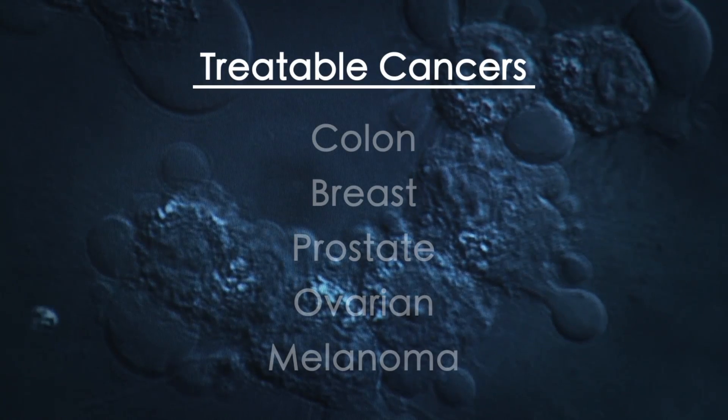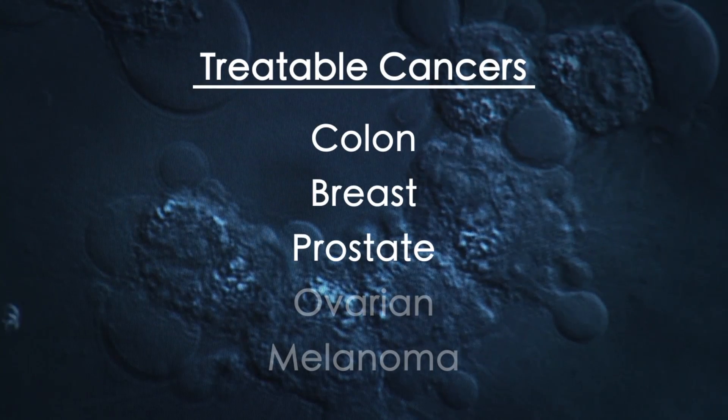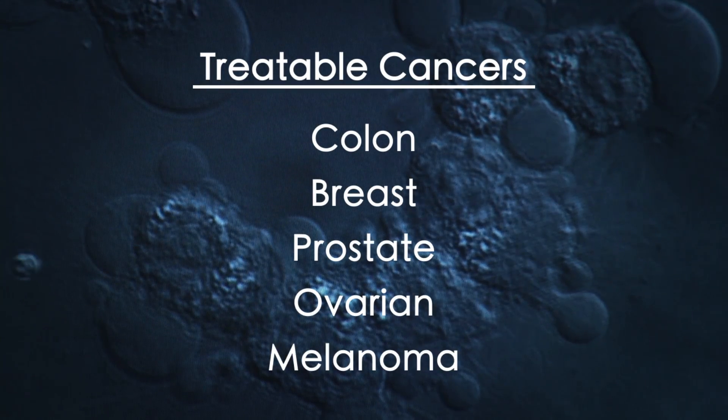Researchers believe it can kill colon, breast, prostate, ovarian, and melanoma cancers. In general, most types of cancers should be prone to being treated this way.